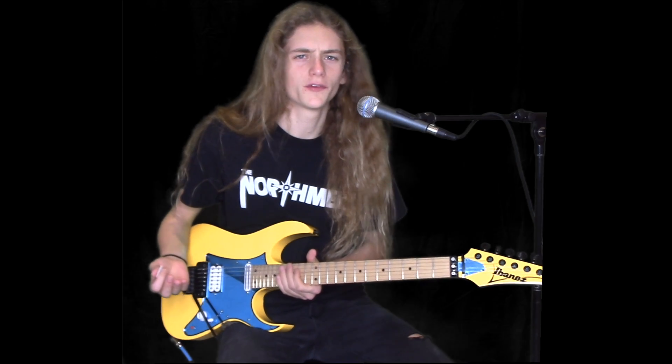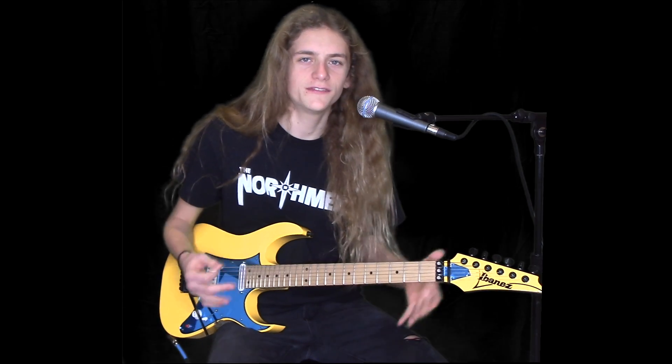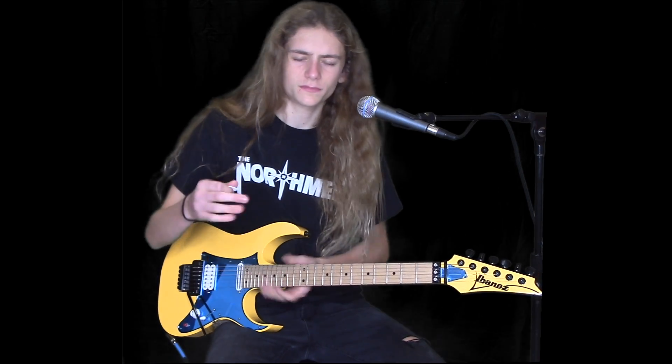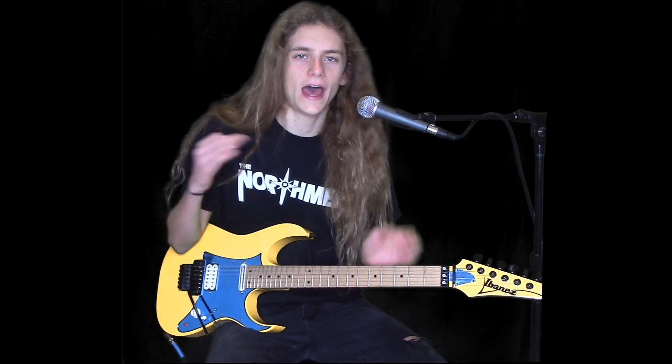So this riff is a really simple riff. I'm tuned to E flat standard, which I know Metallica tunes this song to E standard, but this is the tuning of like Eddie Van Halen and a lot of those old shredder guys from the 80's. So just if you're playing along, I'm just a half step down.